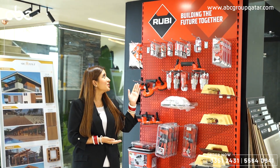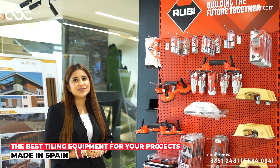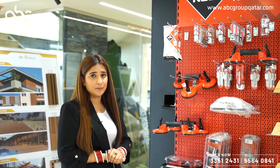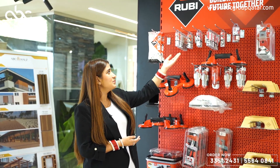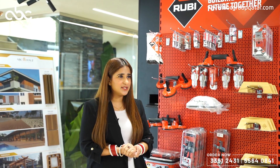Today I'm introducing our new brand called Ruby, which is from Spain, in which you will find all the tile installation accessories. Starting with the tile spacer, tile leveler. Another product is the tile bits, which is available in different sizes, and this amazing product, diamond drill bits, which is also available in different sizes.